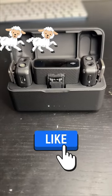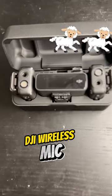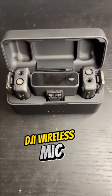Testing, testing one two, this is a mic check on that DJI Wireless Microphone. How do I sound? Mary had a little lamb, little lamb, little lamb.